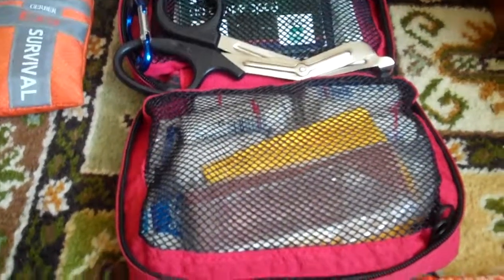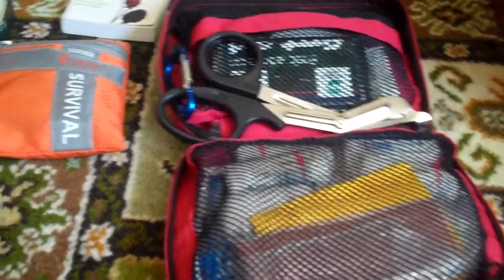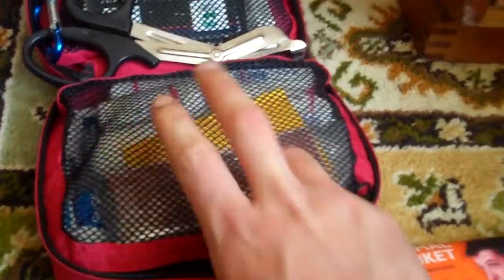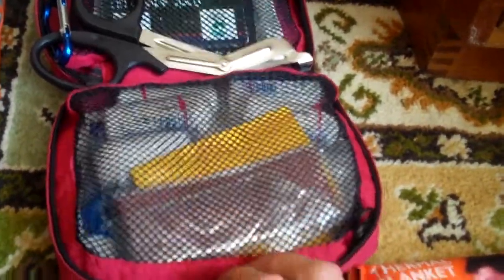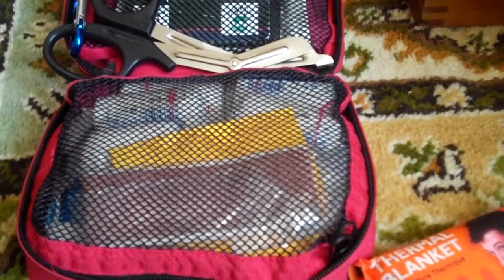I've also got a bigger first aid kit with bandages, trauma shears, information — everything. I've also got a yellow biohazard waste bag, which is handy for putting your medical waste in.